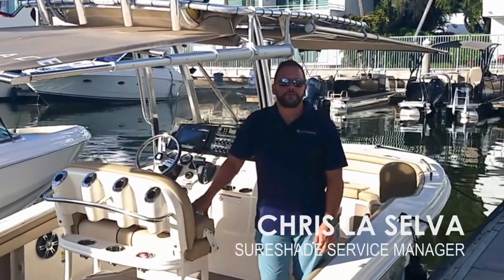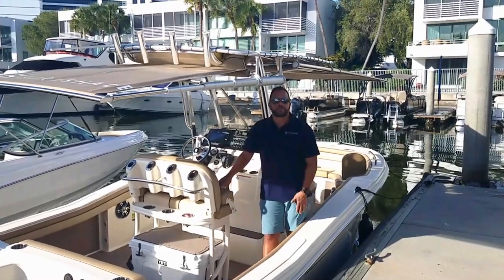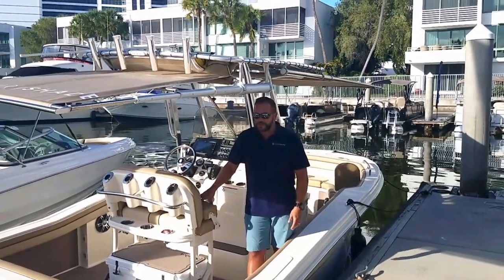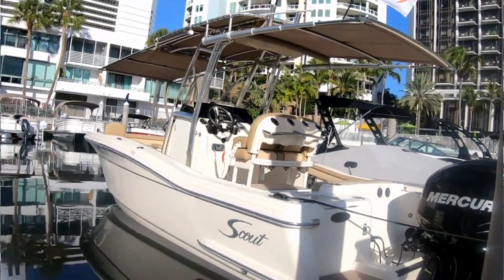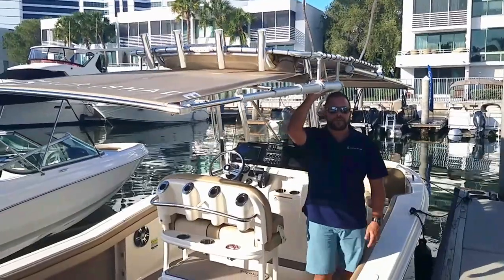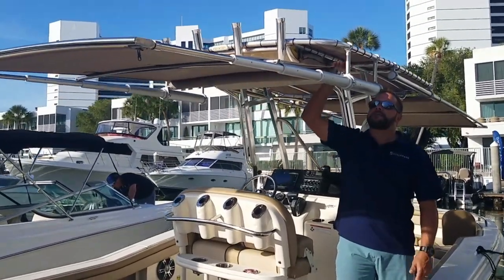Good morning, my name is Chris LaSelva with SureShade, Service Manager. What I wanted to talk to you about was our demo boat here, which is a 21.5 Scout. We've got it equipped with an RTX aft facing shade. They can be mounted to either a t-top or a hardtop — this happens to be a t-top.